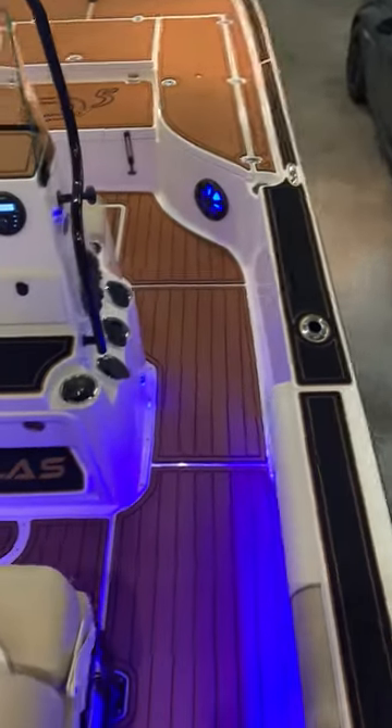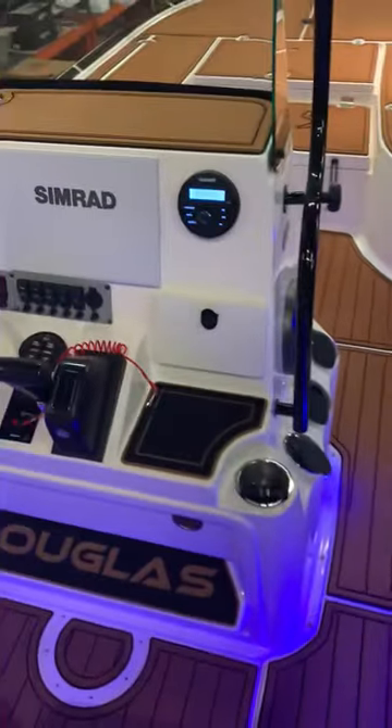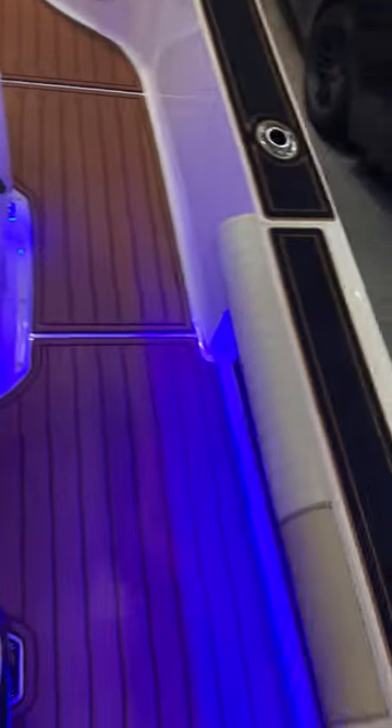Not only did we do the decking, we did four Kicker marine-grade speakers, amp unit as well as head unit, side lighting all the way throughout.